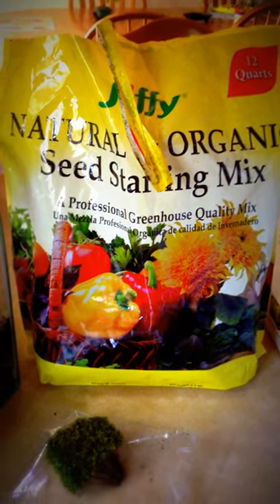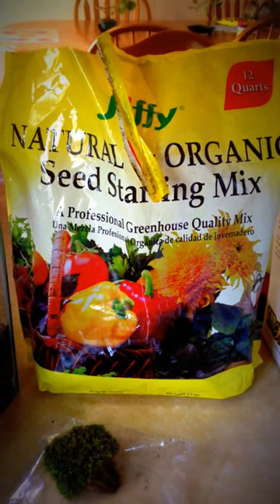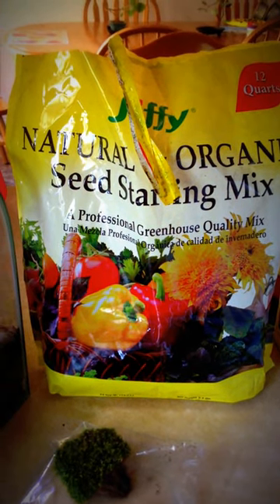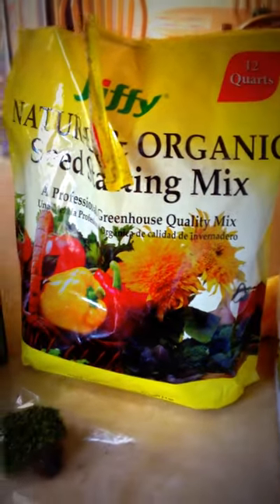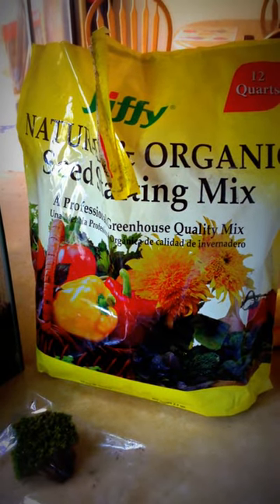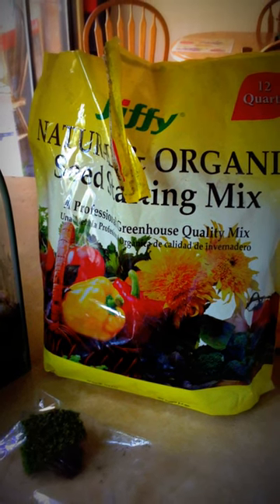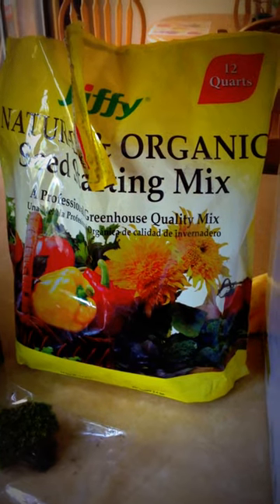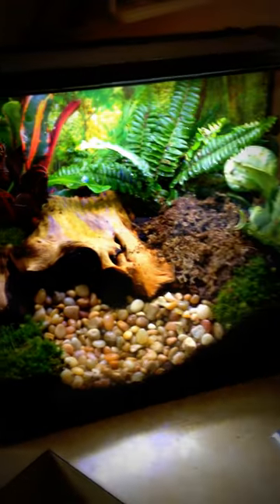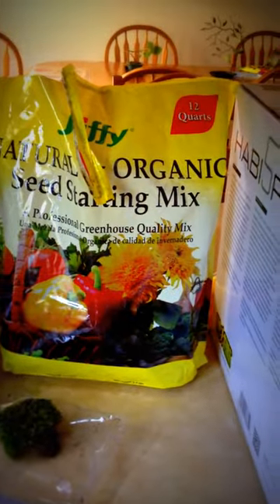One thing to take note: I did not purchase an OMRI-approved product — that's O-M-R-I — they certify products to be organic. So technically the soil may or may not be organic, but it doesn't have the OMRI stamp of approval, and that's what we want, especially to keep pets safe. I'm thinking about doing a frog or salamander later on.